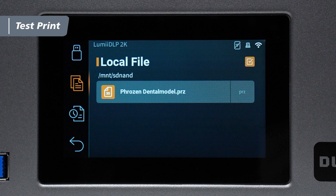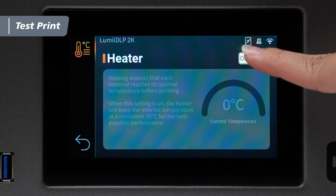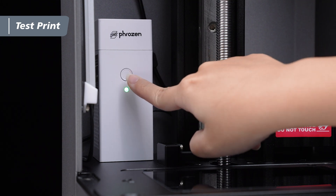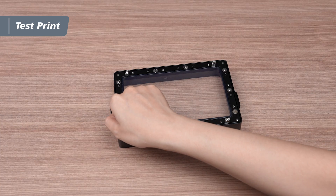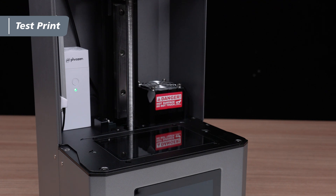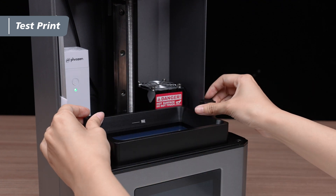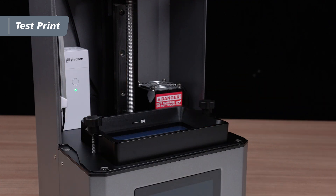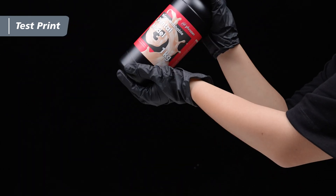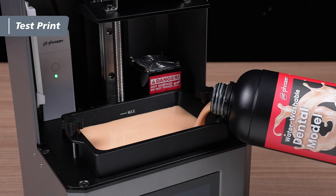We can begin the test print once the file transfer is complete. Before printing, you have the option to enable the heater based on your needs. Turn on the air purifier and ensure the vat film is intact. After verifying everything, align the screws on the bottom of the vat with the slots on the printer and secure the vat screws. Shake the resin bottle for about a minute to ensure it's evenly mixed, then pour the resin into the vat until it reaches the max line.